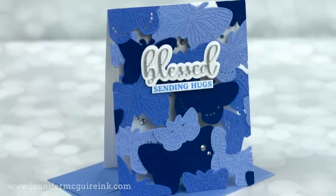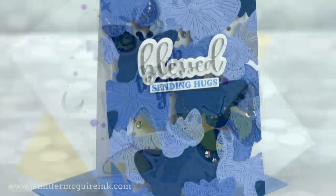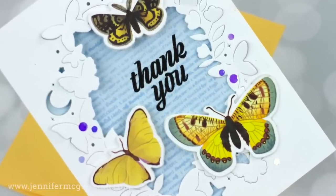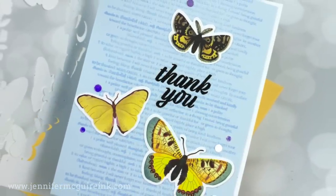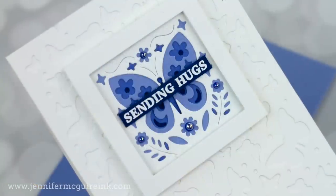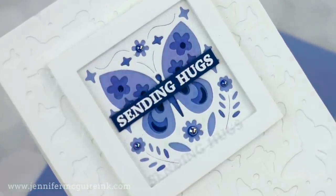I got a lot of questions about that one, so I thought I would address it more specifically and share with you what I do to make sure I use my new products, and a little trick that really has been helpful to me. I will start out by giving more information about this tip, then we will make a bunch of cards using the ideas I came up with.